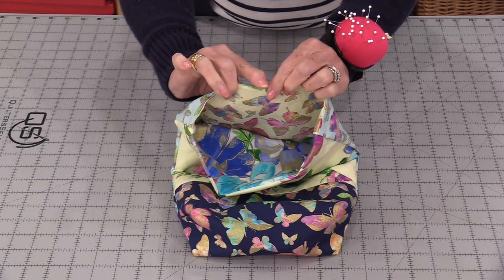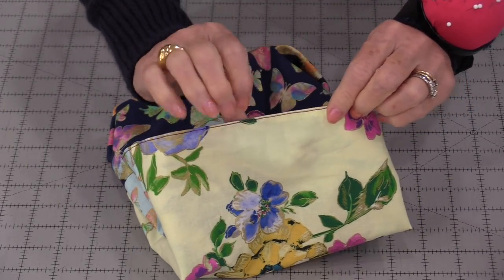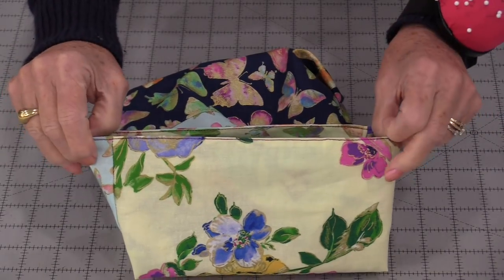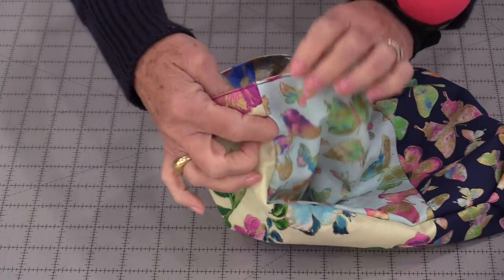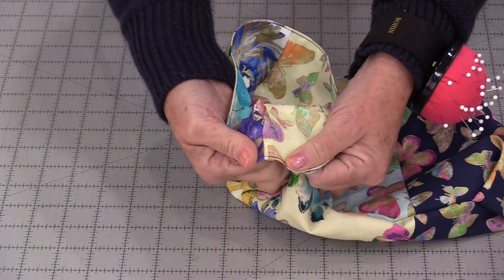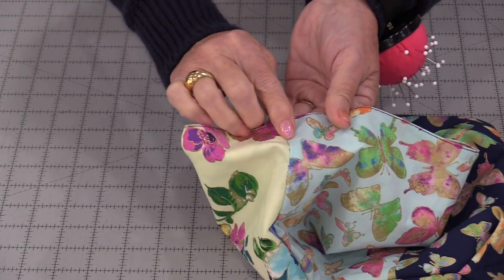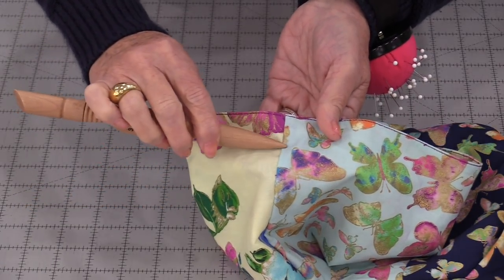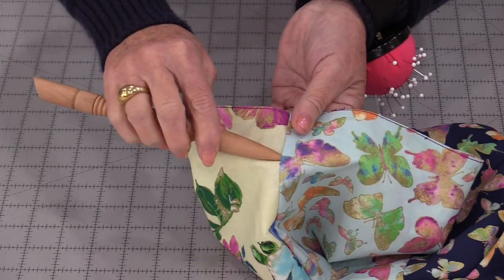Go as close as you can to this edge. That little row of stitching closes off that top so we don't have to do any hand stitching and it gives it a nice finish. When we look at the sides we're going to have a hole an inch down and that's going to be on each side. We need to do two rows of stitching. One row of stitching will be one inch down so it's going to be just above that opening. The next row of stitching is going to go just below that.